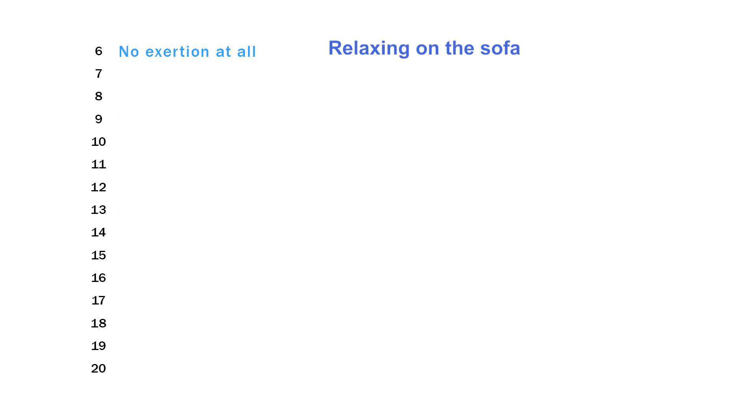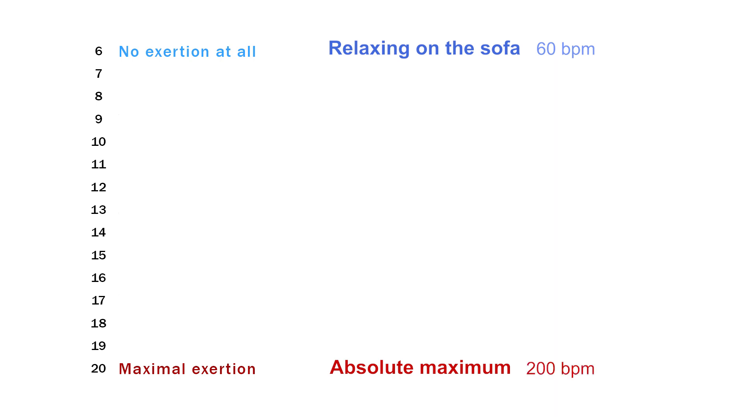Number six — no exertion at all — we would equate to relaxing on the sofa, with a heart rate of around 60 beats per minute. At the opposite end, number 20 — maximal exertion — is the absolute hardest you could possibly work, so hard that you're unlikely to reach that point, with a heart rate of around 200 beats per minute.